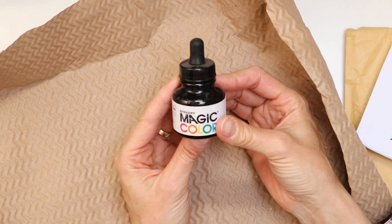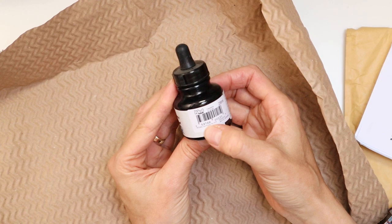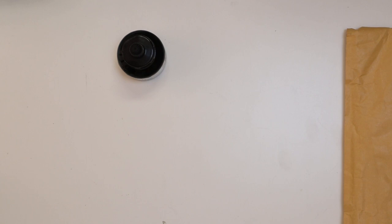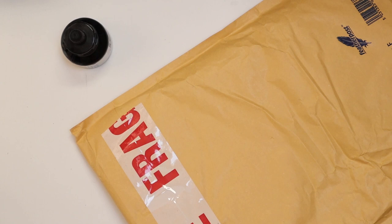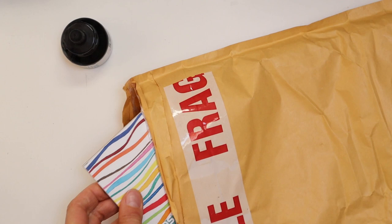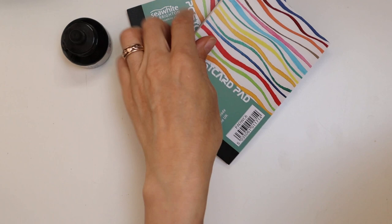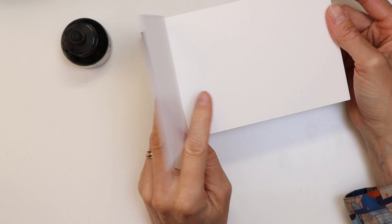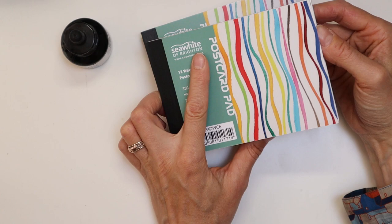We've got a bottle of Magic Color — this is liquid acrylic ink and it's Quasar Black. I've been waiting for this. And in these packages are postcard pads: they have 12 watercolour postcards, 350 GSM watercolour paper, and they're from Seawright's Brighton. I'm very familiar with these pads.